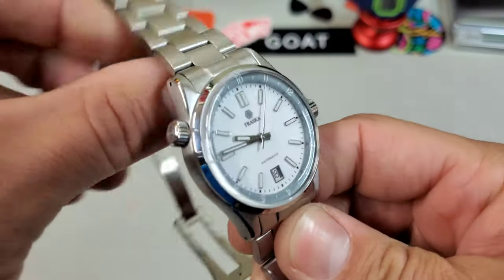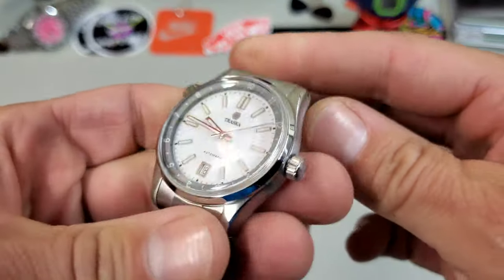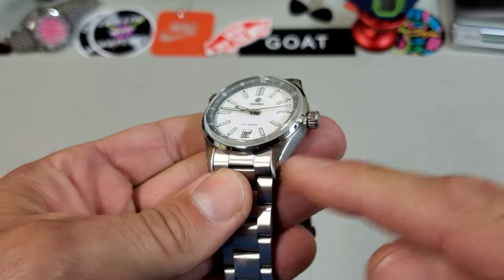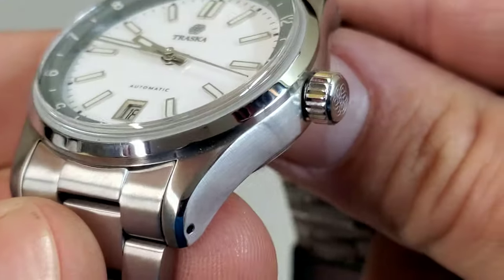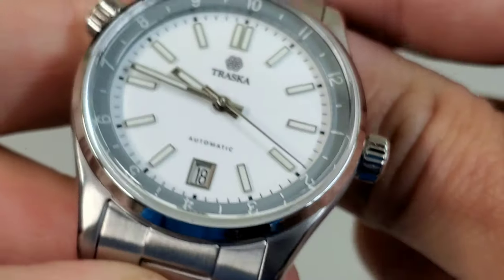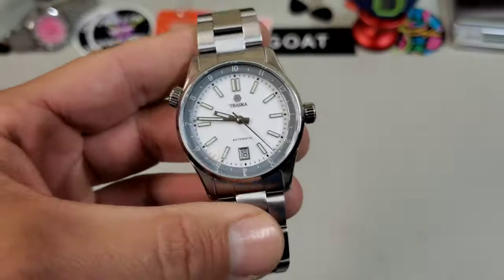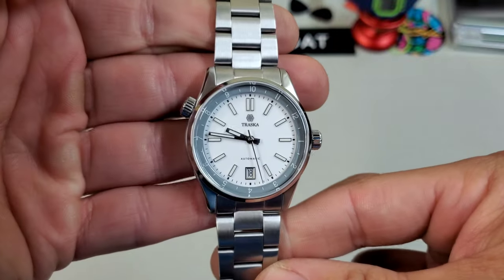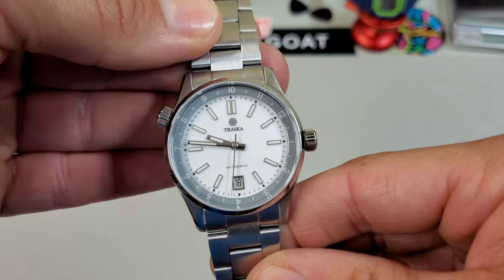Really digging the finishing on this one — mostly brushed on the case sides, with the only polishing being on the bezel and the polished chamfers. They've given it just enough polish to add a sporty aspect while still maintaining that brushed tool-watch vibe. Really cool — I just wanted to share this quick first look with you guys.